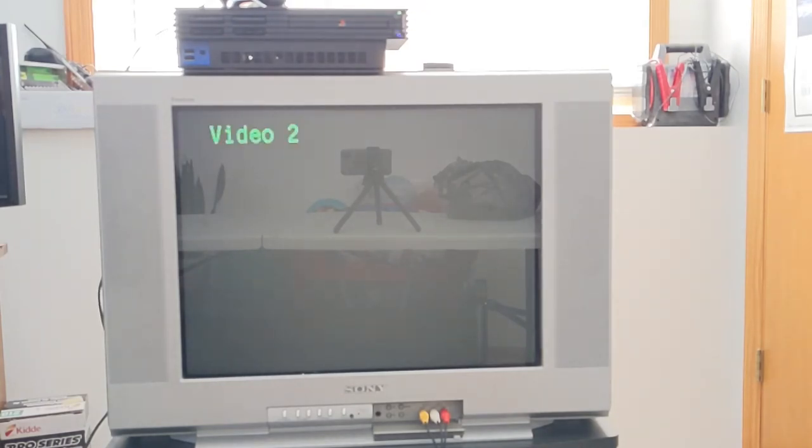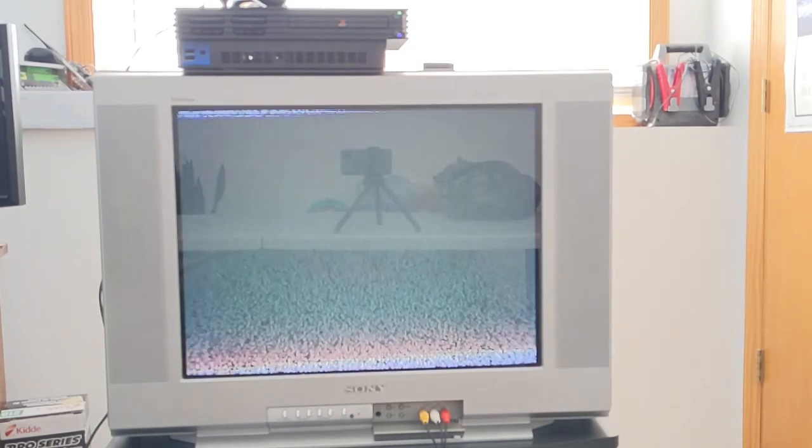Welcome back to the channel everybody. Today we're dealing with a PlayStation 2 that was given to me because I was told it didn't work, or it didn't work well. It was having issues with the display. He said it was freezing and hanging up at the browser screen.